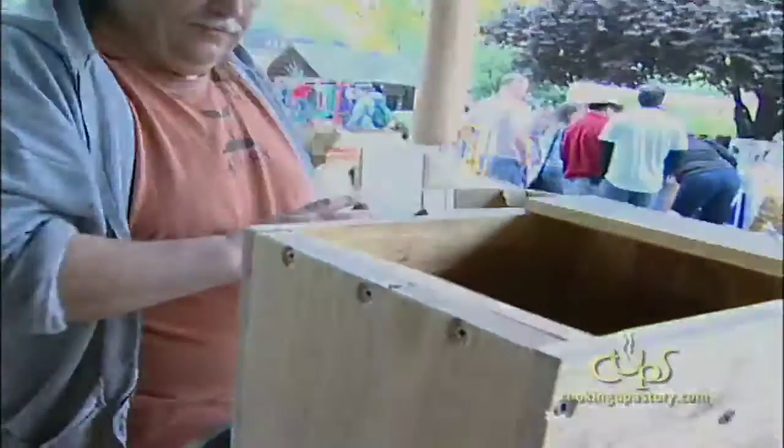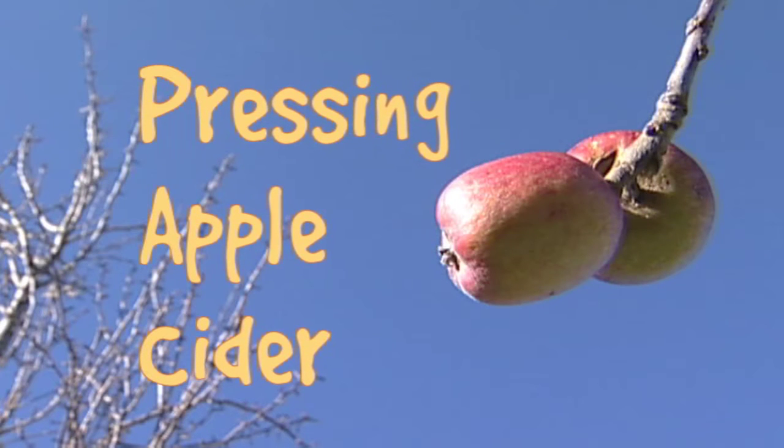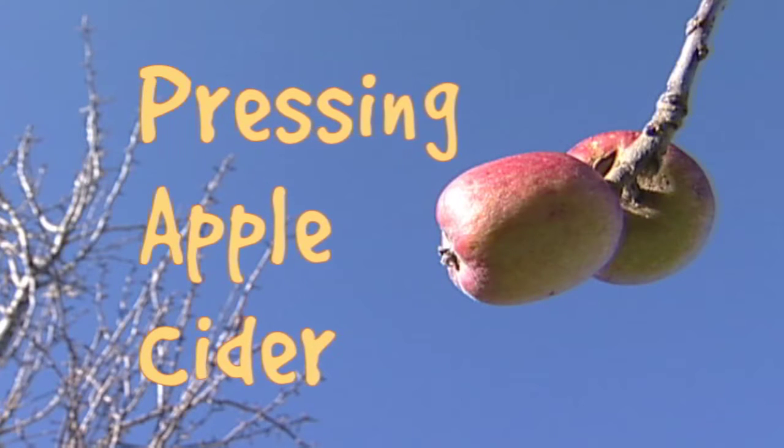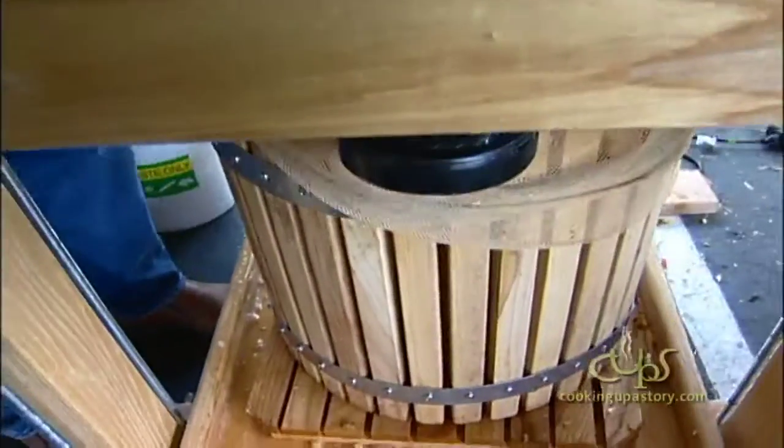I just put in 45 apples. So that's the ground up apples.